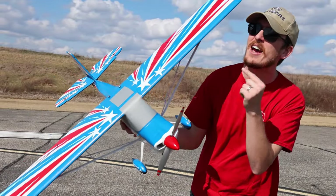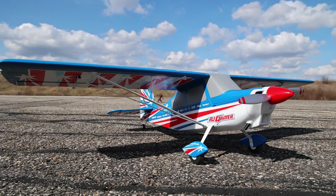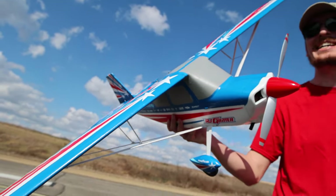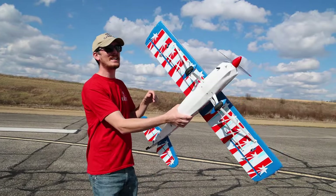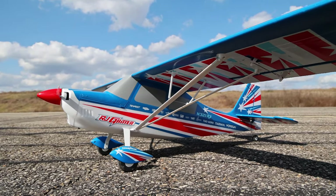This is what I have been begging for from E-Flight for years and years. This is the kind of thing I want to see when it comes to scale planes. It's a scale stunt plane, and it looks amazing. This is the brand new Decathlon, 3S and 4S capable, by RJ Gritter.